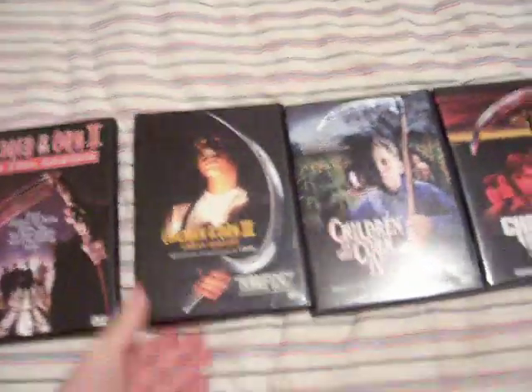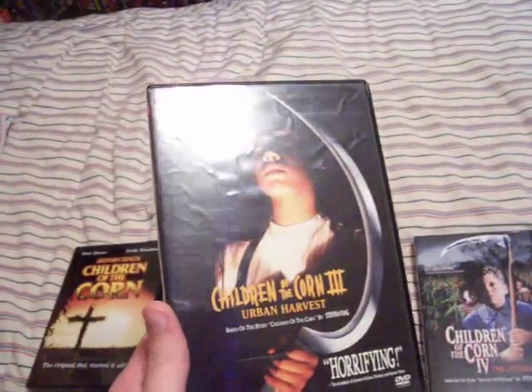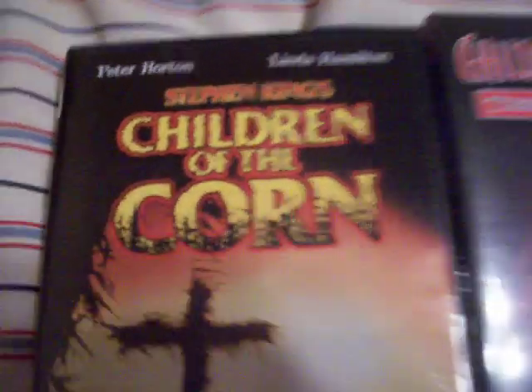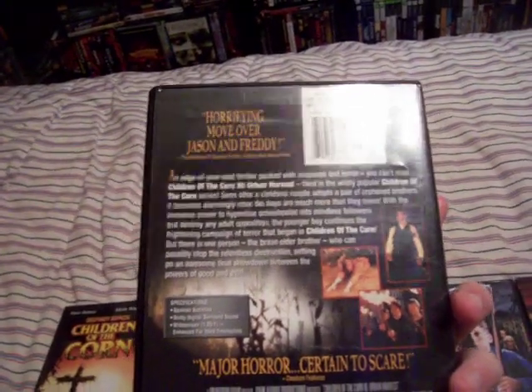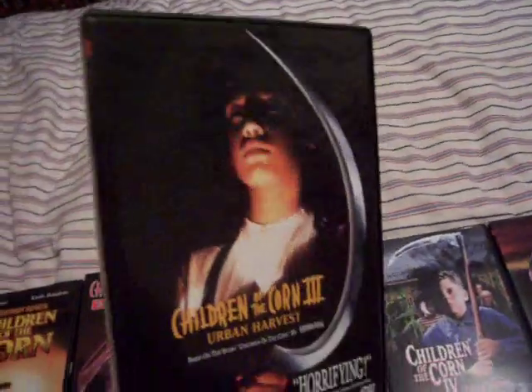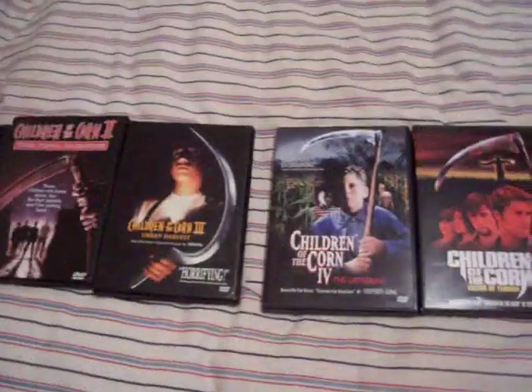Children of the Corn 3: Urban Harvest. I hated this movie — I thought it was stupid. Children of the Corn is based on one of Stephen King's short novels, but this one I didn't like at all. I thought it was really boring and corny. I did like the ending when that big monster thing came out of the cornfield and was killing everybody, but that was the only part I liked. The rest of it sucked.